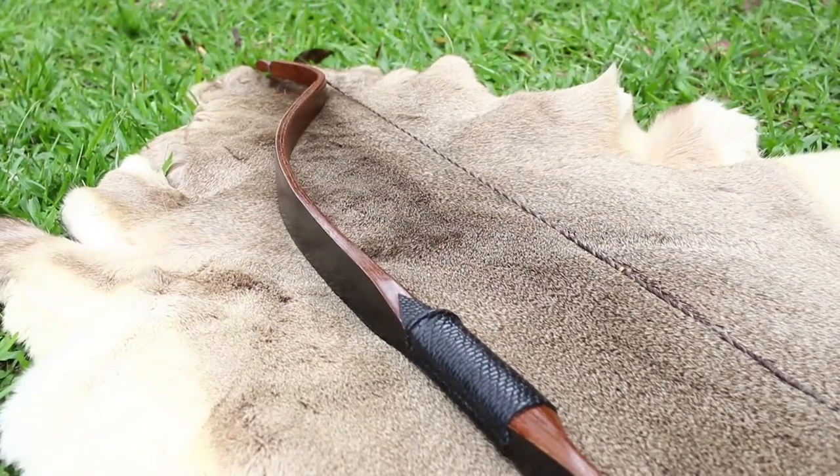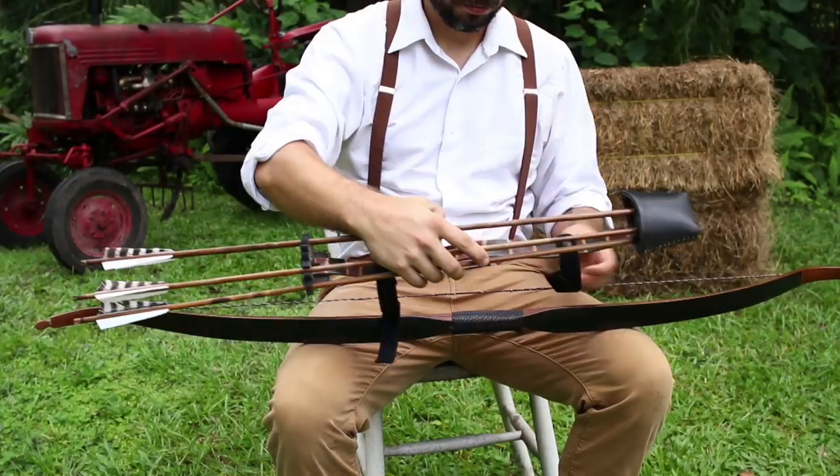And if you would like to know more about building wooden bows, consider checking out my book on primitive bow building, which can be found at huntprimitive.com and also at the link down in the description.